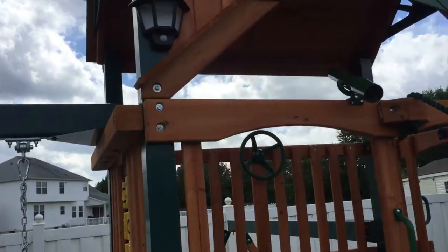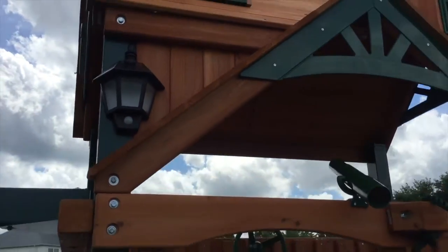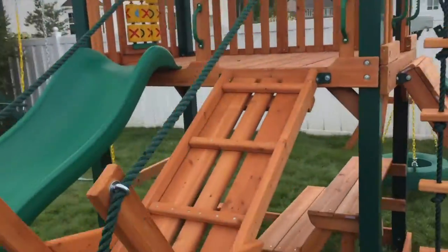As you can see, it has these really nice solar lights so the kids can play at night. This front enclosure runs along the gable. Super high quality.